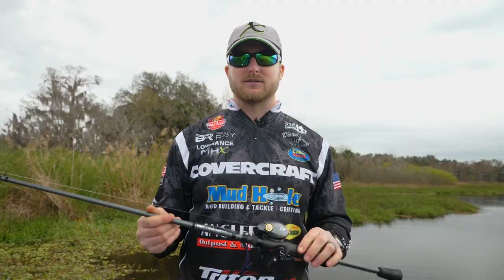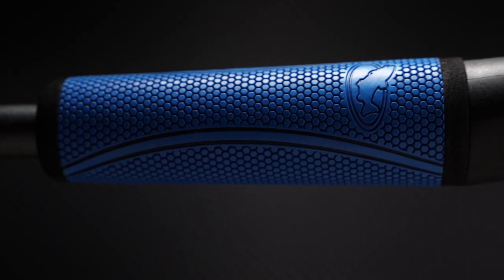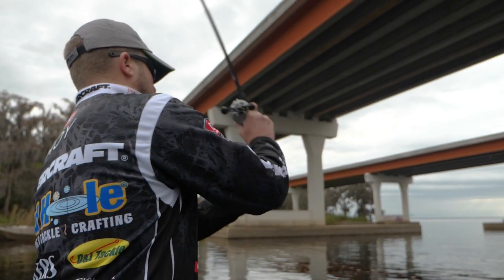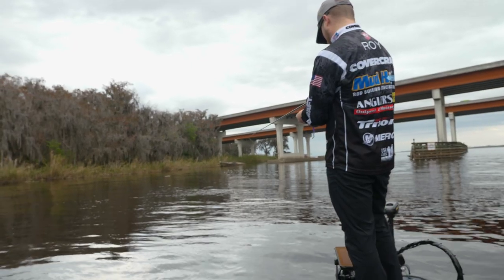Let's talk about the Elite X series of blanks. The first thing you're going to notice about this blank is this platinum grade — it's a little bit different look to it, which is pretty awesome. It's built with a higher modulus material, it's smaller diameter. What you're going to get out of this blank is sensitivity.